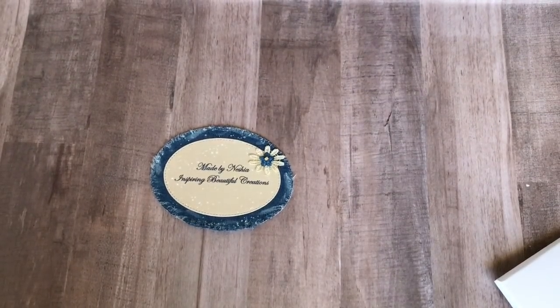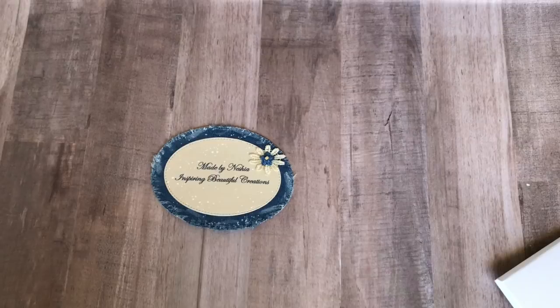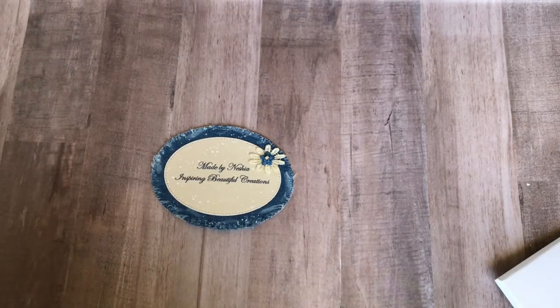Hello everyone, it's Nisha with Inspiring Beautiful Creations. I'm here today to share with you a swap that I'm actually a part of. It was an individual swap that I'm swapping with Scrap and Whirl, who is Tamika. And it was on her Instagram page that she put out a challenge to create an embellishment box. I accepted the challenge, and the theme of this particular challenge was supposed to be shabby chic.